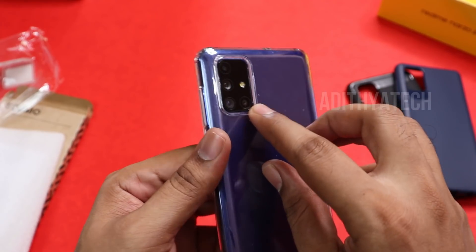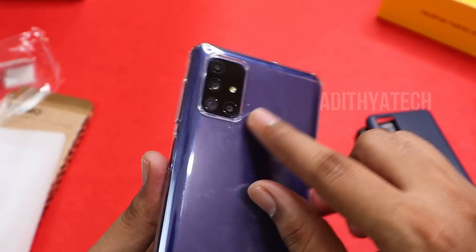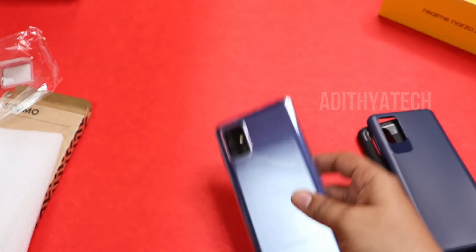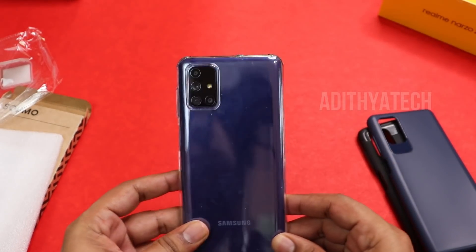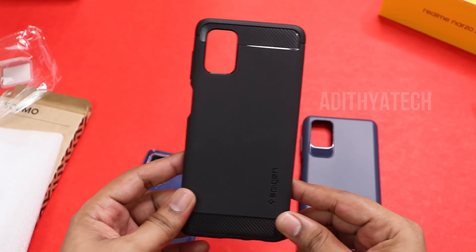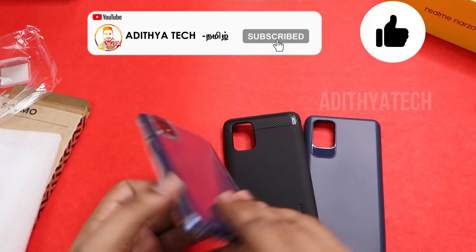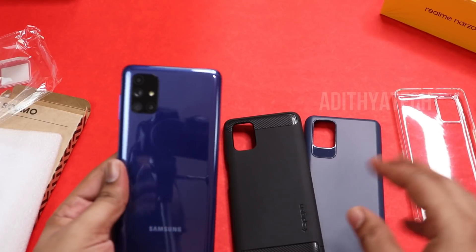You can compare the two cases side by side. The camera area is raised to protect from scratches. All three cases are pretty good options. There is a link below in the description. If you have any questions, please comment below. If you like this video, please like, subscribe, and share. Bye!